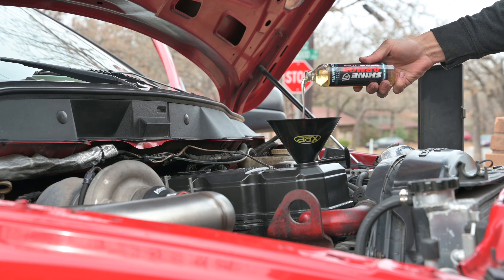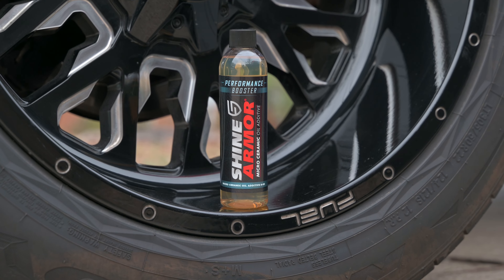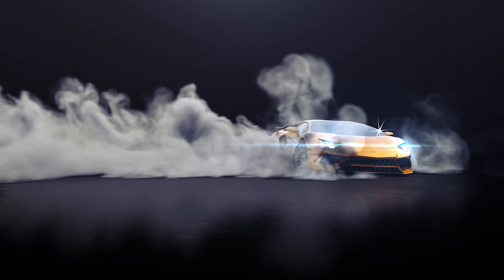Cheyenne Armor sent out this awesome oil additive that I'm going to try out. Number one, it will help increase horsepower and torque, it'll increase fuel economy, and it should help with a quieter engine and less vibration. It's also supposed to help with cold start problems.